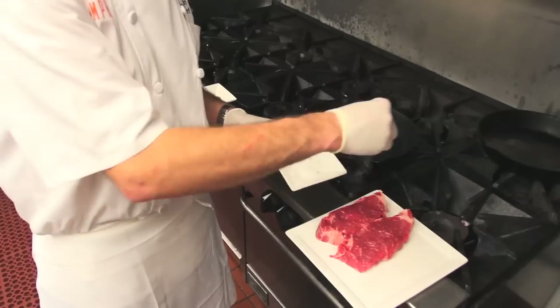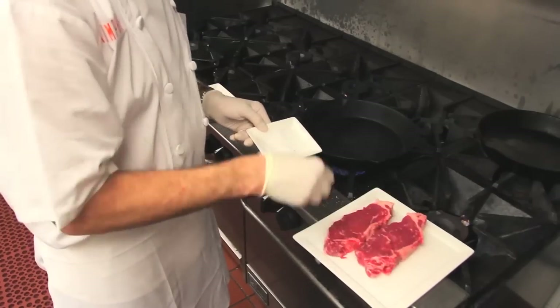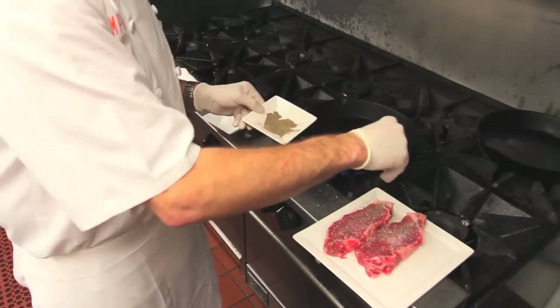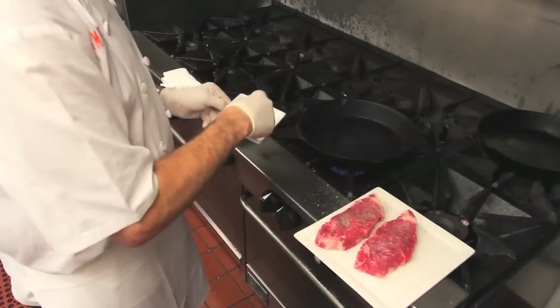We have our steaks, we're going to season them with salt. Salt, a nice amount of salt, and pepper. Really easy, just like that.